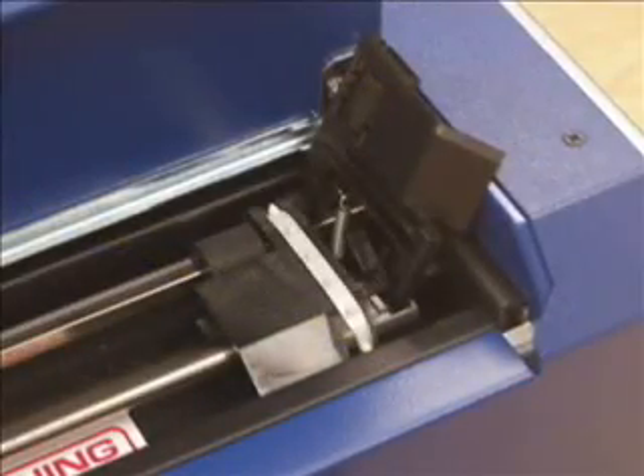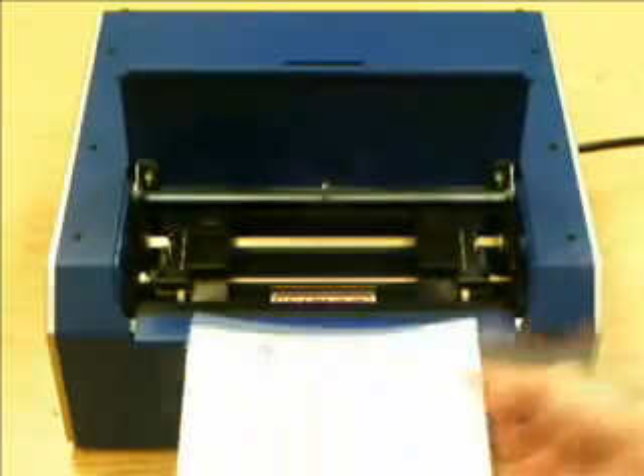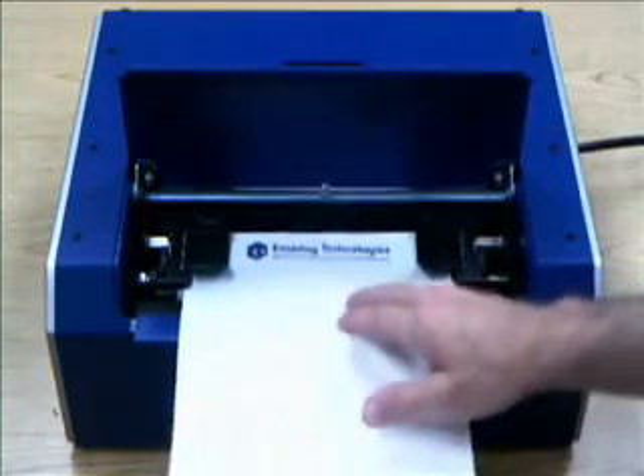Both models emboss on continuous form tractor-drive Braille paper. The Romeo Attache Pro's single-sheet feed paper tractors also allow you to use non-tractor-fed paper, such as letterhead or other special media. Each sheet is fed by hand, one sheet at a time, through the embosser.